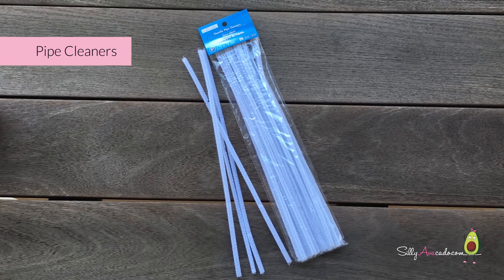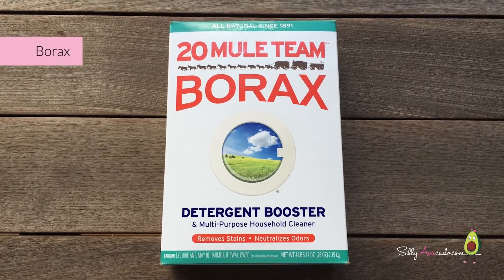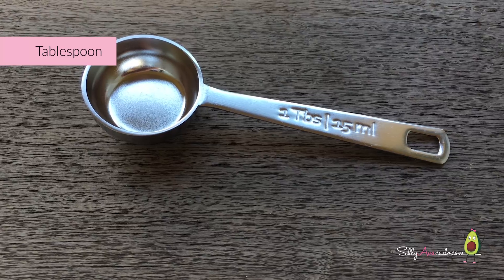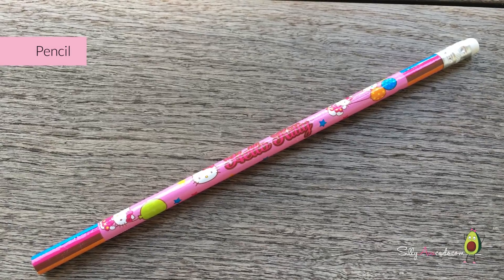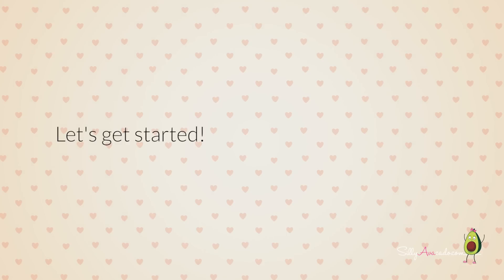Pipe cleaners, Borax, food color, glass jar, tablespoon, measuring cup, flat surface, pencil, scissors. Riss gets ready.